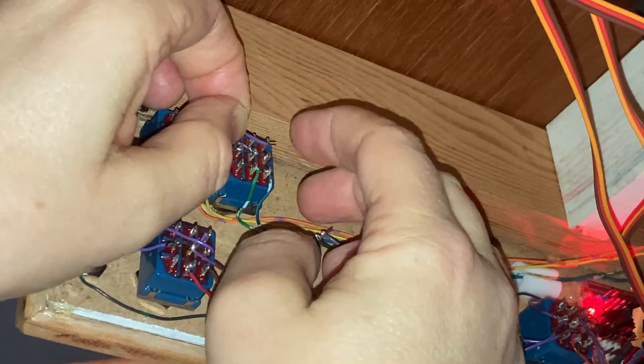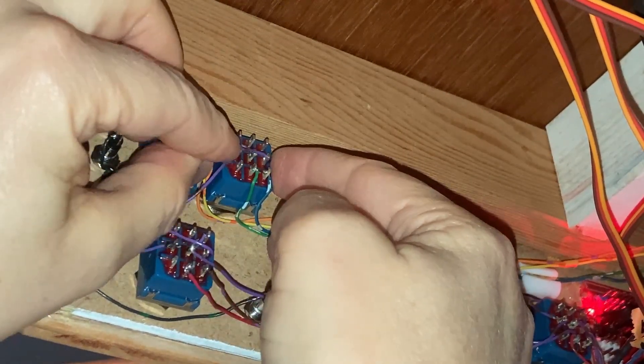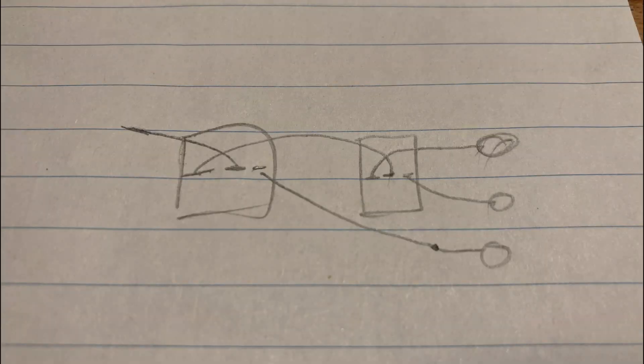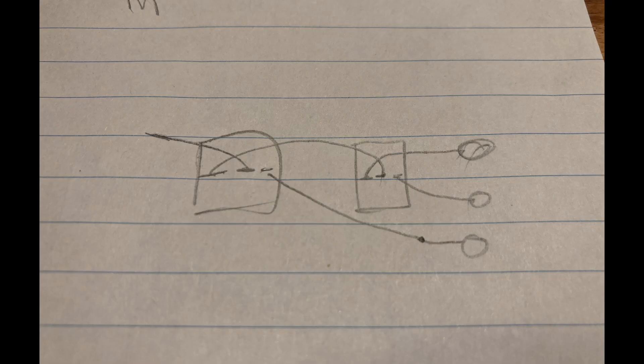The switch next to it actually powers the servo immediately after the one I just installed. So the LED lights for those two routes don't need to be on if the servo I installed is set for the other route. I can show you better on a diagram I quickly drew. When this route is selected the LEDs here should go dark. When this route is selected, these LEDs will light up depending on which route this switch is set to. So the second switch will get power from the first switch's terminal that isn't connected to the LED I just wired up.